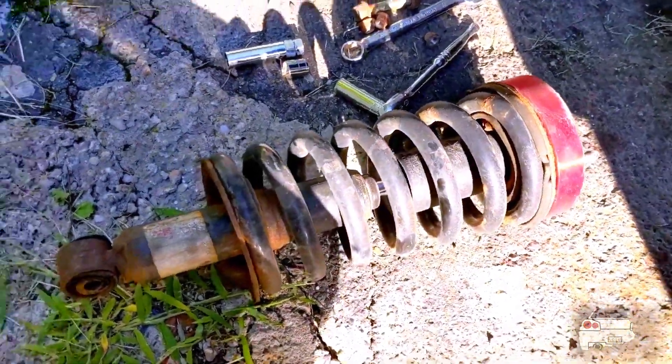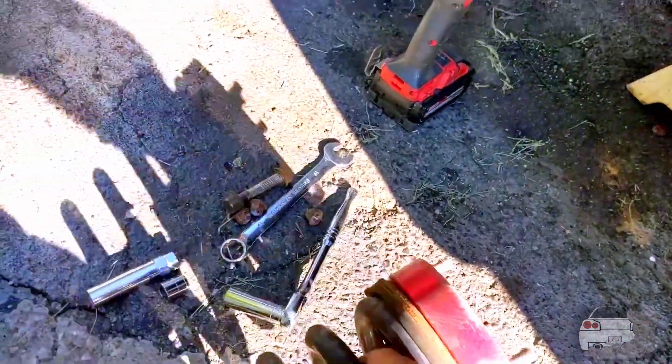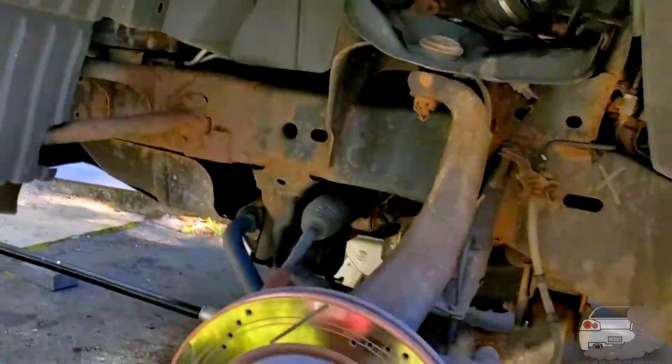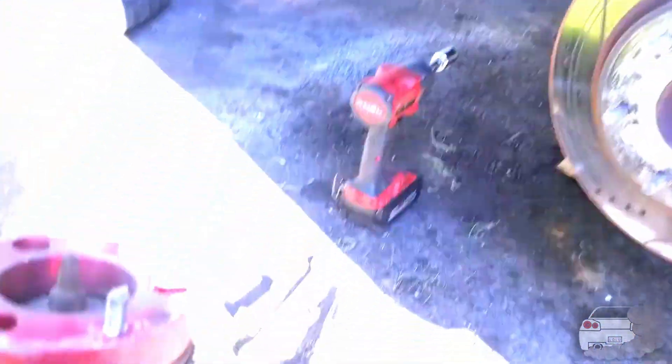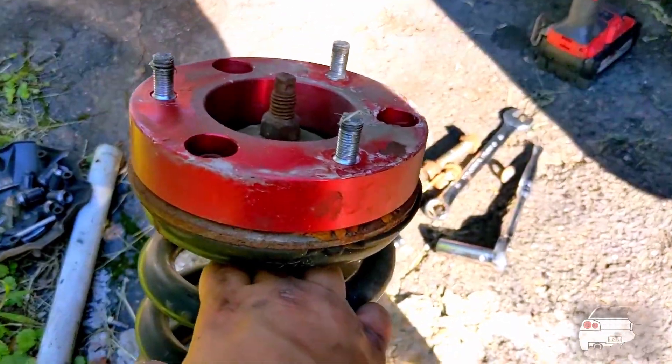So I got it out, and as you guys can see, I have this extra piece at the top here. This is from Rough Country — it's just a spacer that goes in the top of the coil bucket. It supposedly gives me two inches of lift. I didn't measure this beforehand, so I don't know if it actually gets me two inches of lift.